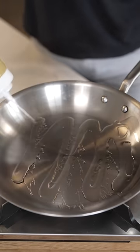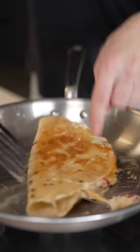Fold the quesadilla, then into a pan with some oil over medium heat. Cook until golden brown on one side, then flip and repeat.